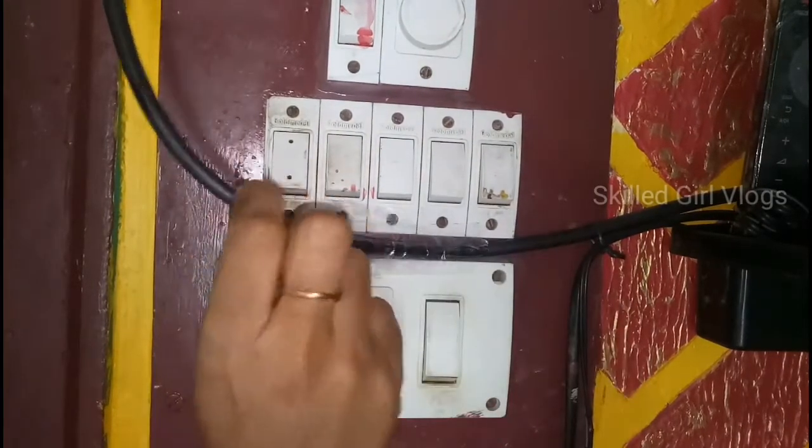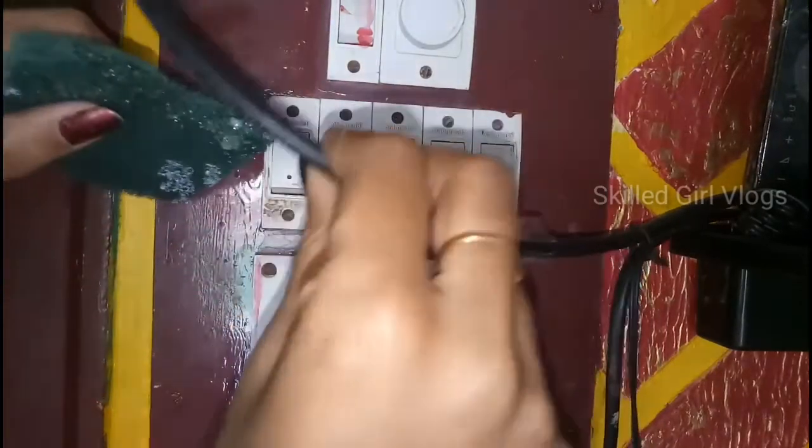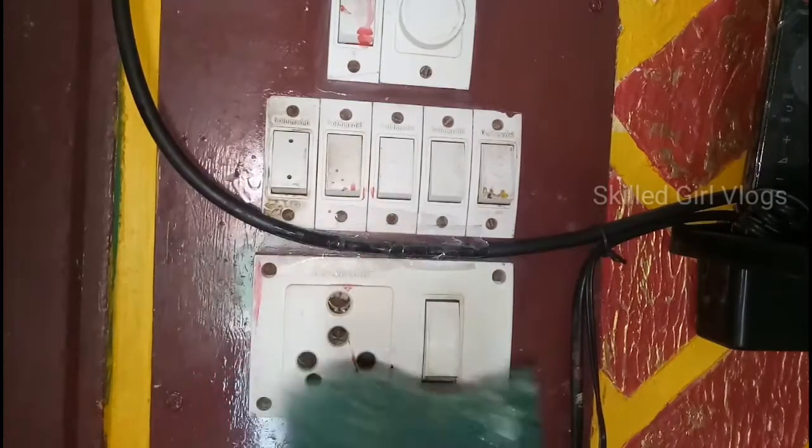You have an electrical power supply — the main is most common — so this is for safety purposes.